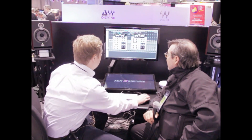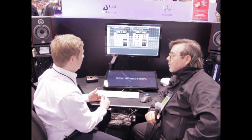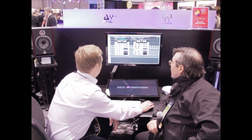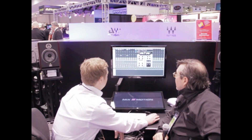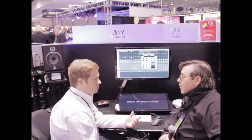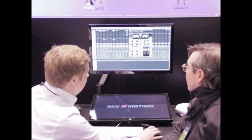We went ahead and developed two different components here, and the first one we'll take a look at is the RED-17 component. The RED-17 was the first console that they made, and it has some pretty easy parameters here.